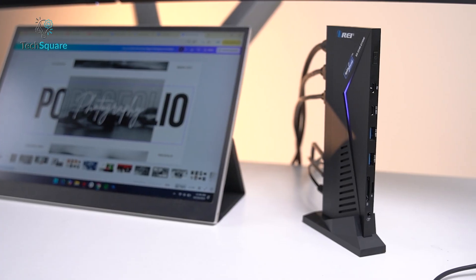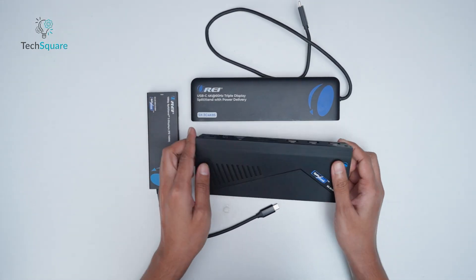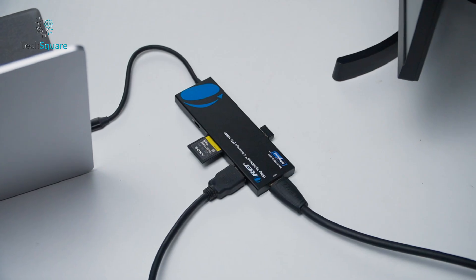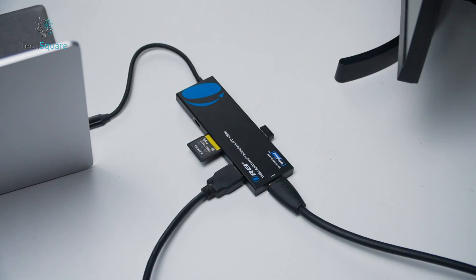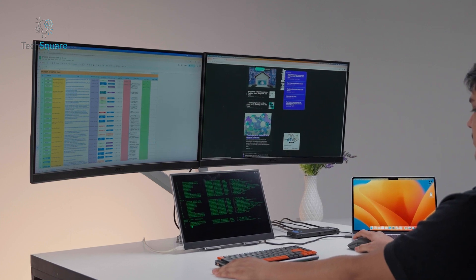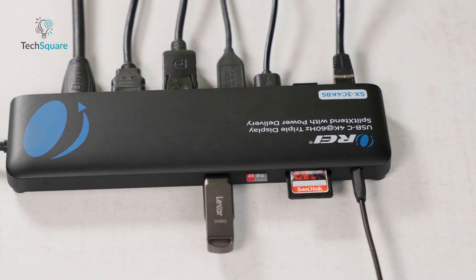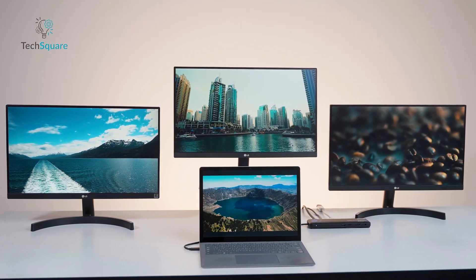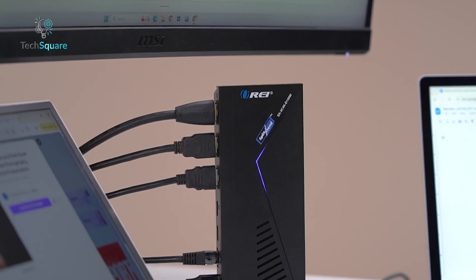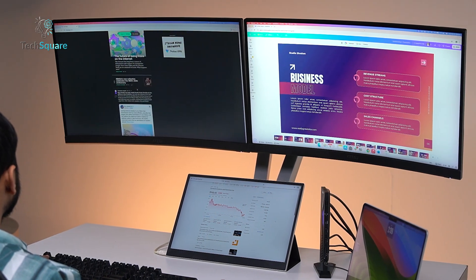The SX3C4KD150W represents the top-tier option for those willing to invest in a workstation-level docking experience. For casual multitasking or general office work, the SX2C1080D100W provides everything you need — its card readers, USB ports, and dual display support are sufficient for most daily tasks. If your work involves juggling multiple applications, monitoring dashboards, or working with spreadsheets while referencing documents on separate screens, the SX3C4K85 provides the additional screen space and connectivity needed. The SX3C4KD150W, however, is built for high-demand environments where performance cannot be compromised, with its triple 4K output and extensive port selection.